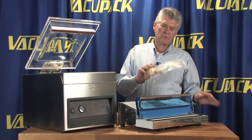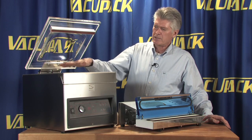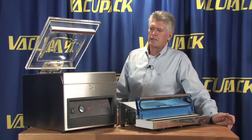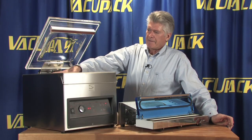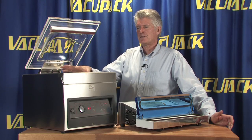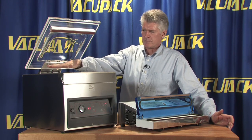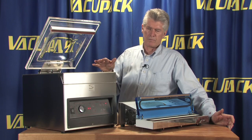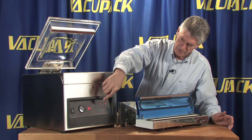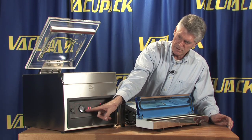Now what I'd like to do is put the bag inside here and see when this bag actually expands. We're going to watch this gauge. We'll close this lid — the idea is that these machines actually evacuate the chamber. We're going to show you that this bag is going to expand when the atmospheric pressure is equalized between the inside of the bag and the chamber. We're going to run this machine for about 31 seconds, which should be plenty.